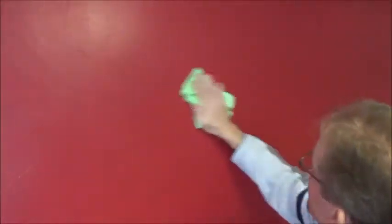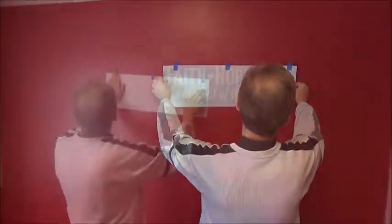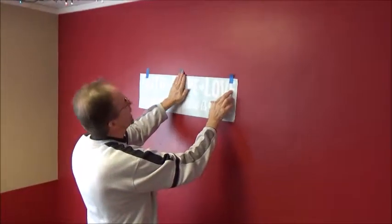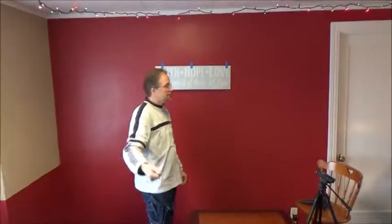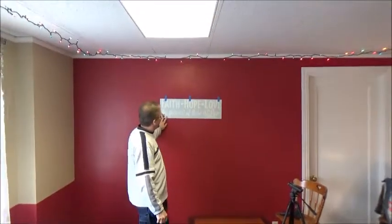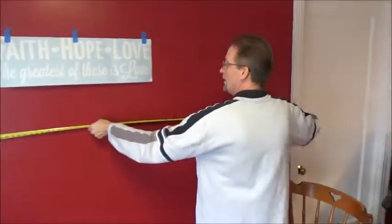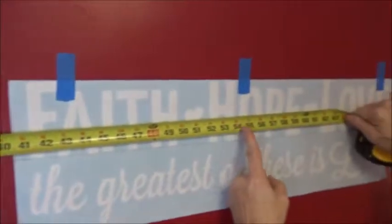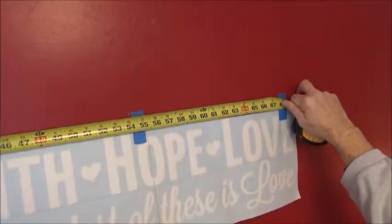Every graphic has a baseline and a centerline. Before you install your decal, make sure your wall is clean and dry. Apply three pieces of painter's tape to the top of your graphic, then put it up on the wall in the approximate location. Stand back and look. If it looks right, measure from the top down to the baseline and left to right to the centerline. In this case, I'm off a little bit, so I'll make appropriate adjustments by making a mark at the center of the wall.